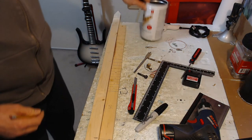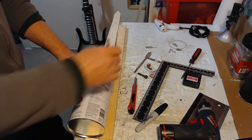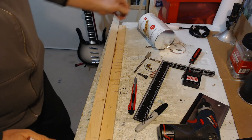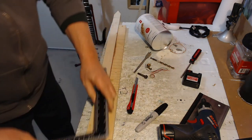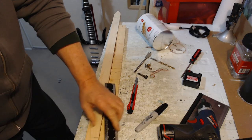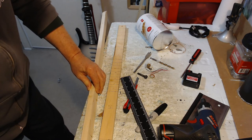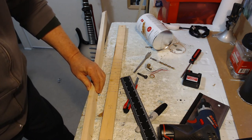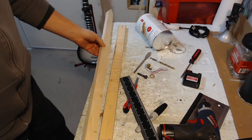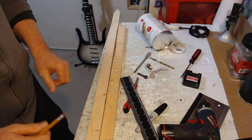We can tell by this template that the can ends around here — good to know. I'll make a couple of marks so I know where I'm working. I'll add a few inches onto that, and then over here will be the last hole I drill. You guys don't need to watch me do all this — I'll show you after I've done it in a bit.